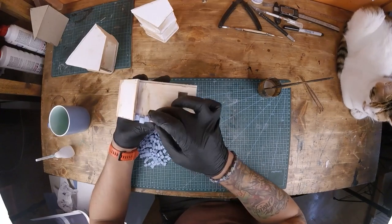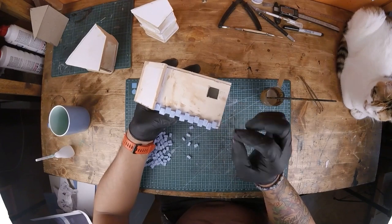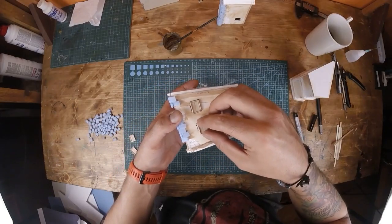I'm using styrofoam bricks to decorate the buildings with cornerstones, and made some window frames and doors to install on the buildings.